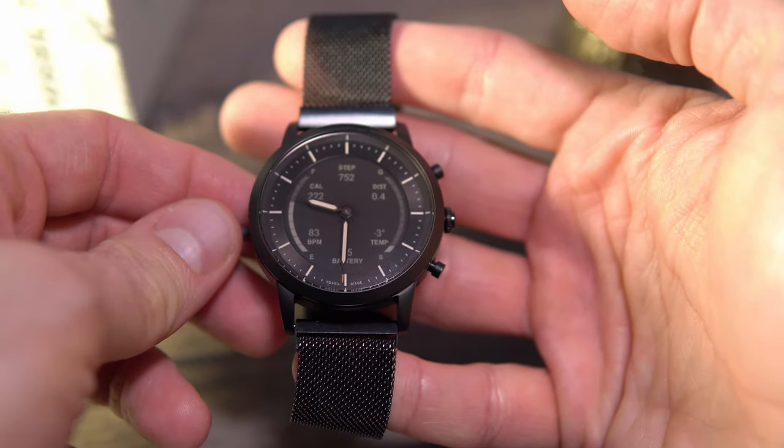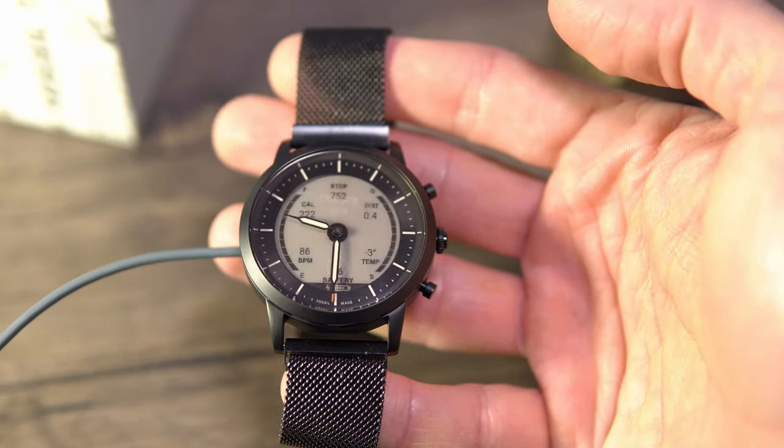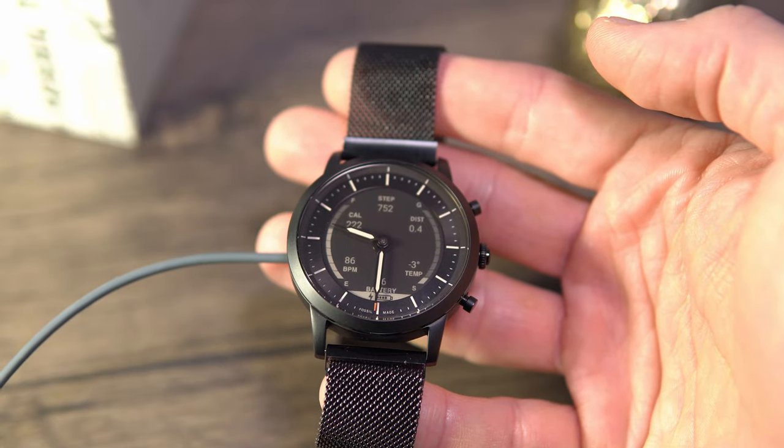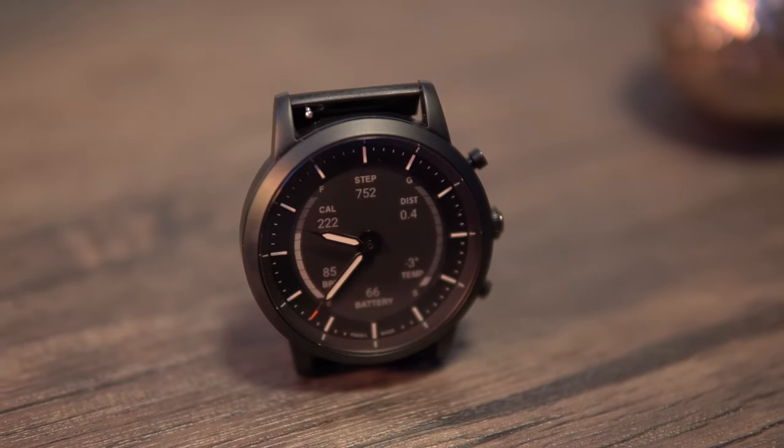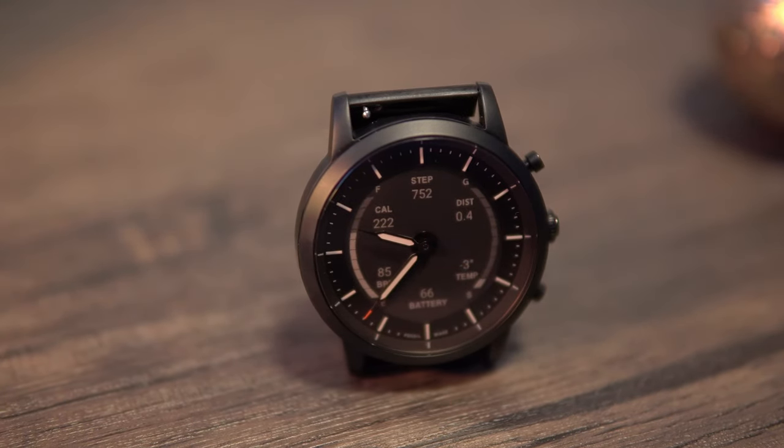The charger is magnetic with two pins and can charge the watch to 80% in under one hour, and fully in under an hour and a half. The functions of this watch are actually very good for a hybrid — no nonsense, no useless apps that you'll never use.